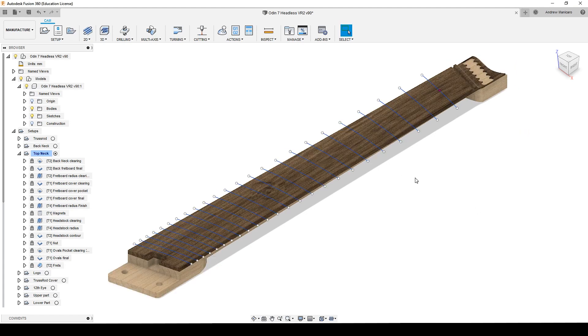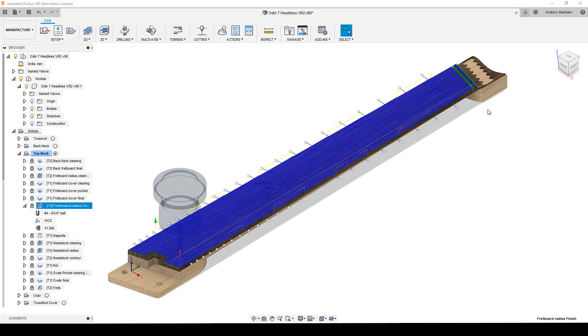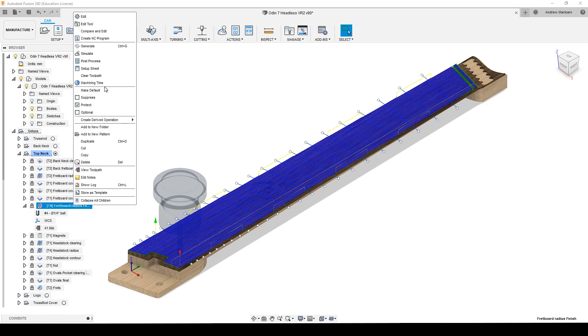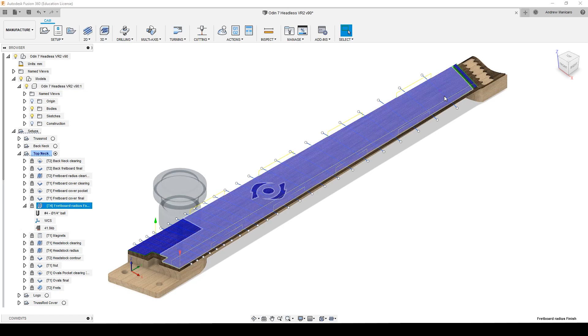Just before starting machining the frets, it's very important to first machine the fretboard radius. In order to do that, I first remove most of the material with a parallel toolpath using a 3.8mm bit, leaving 0.5mm of material from the top of the fretboard. Then I come down with a 1.4mm ball end mill for another parallel pass, this time using a 1mm step-over so it ends up with a nicer finish.